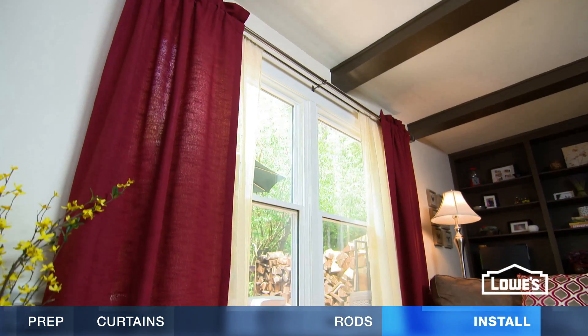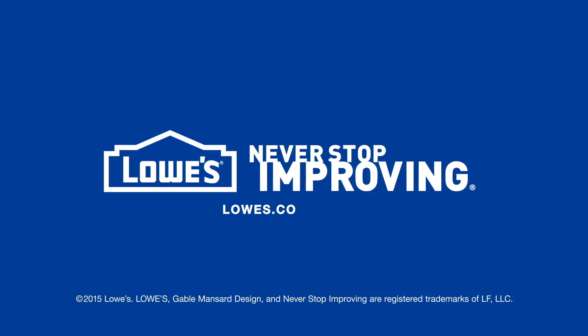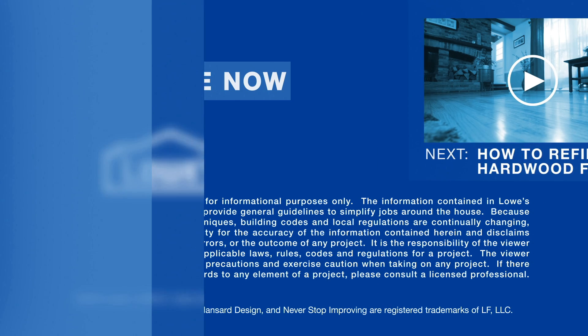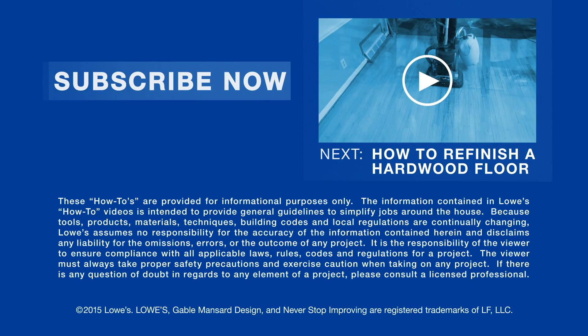With a little planning, your new curtains will be a great addition and help transform your home's decor. Want more great ideas and how-tos? Go to lowes.com/how-to or subscribe. Next, learn how to refinish hardwood floors.